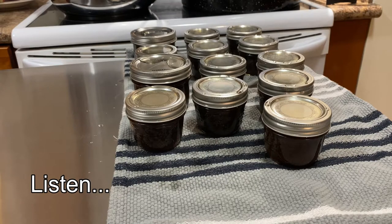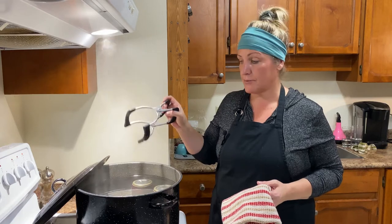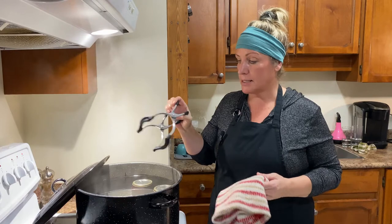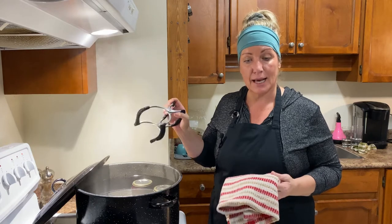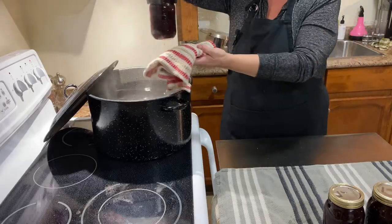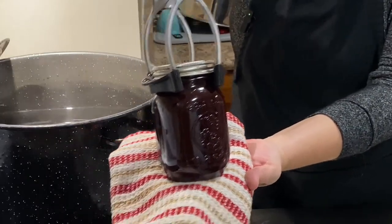That's the sweet sound of sealing. Our blackberry barbecue sauce processed for 20 minutes for pint jars at my altitude — you'll need to check for your own altitude and depending on what size canning jars you're using. I let it sit for five minutes and now we're ready to pull it out and let it sit for 24 hours to seal. That one popped before I even pulled it out! Can you see the gorgeous color of that? It's beautiful.